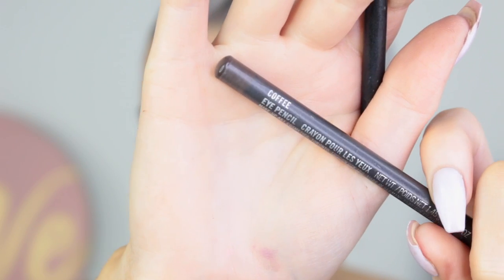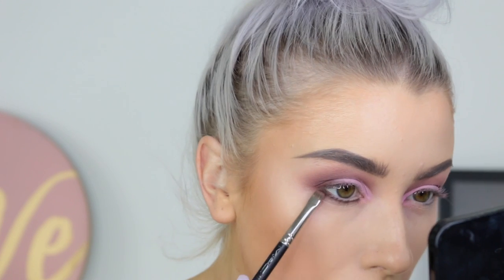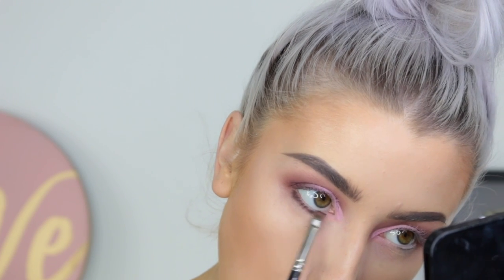For the underneath I'm taking the Coffee Eye Pencil from MAC and going right along the lash line, blending that out with a small shader brush. To buff that out I'm taking the Dusty Rose shade and softening the brown out.